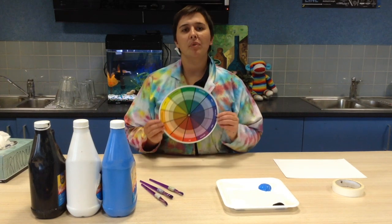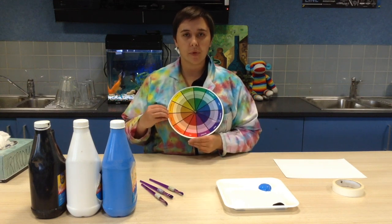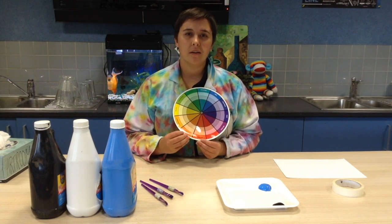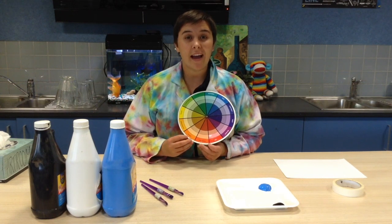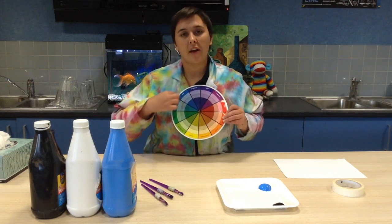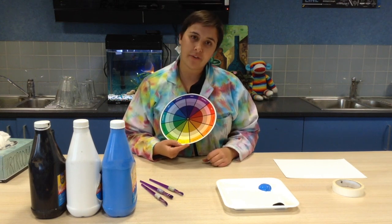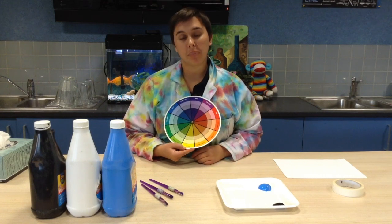Let's have a look at our colour wheel. On a colour wheel we have our bold colours — our primary, secondary and tertiary colours. Tertiary is when you mix primary and secondary colours together. These are the outside of our colour wheel. Working the way inside is when we add different tints, whether it is white or whether it is black.